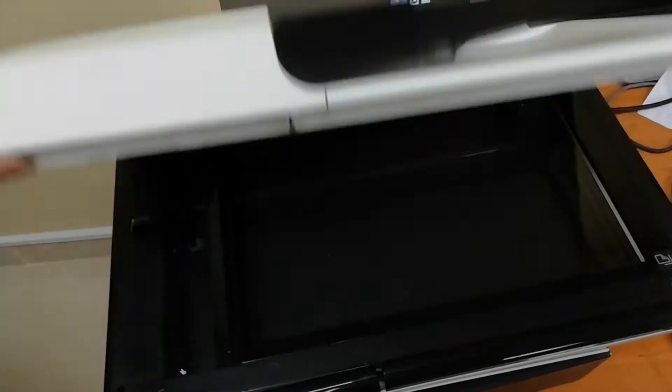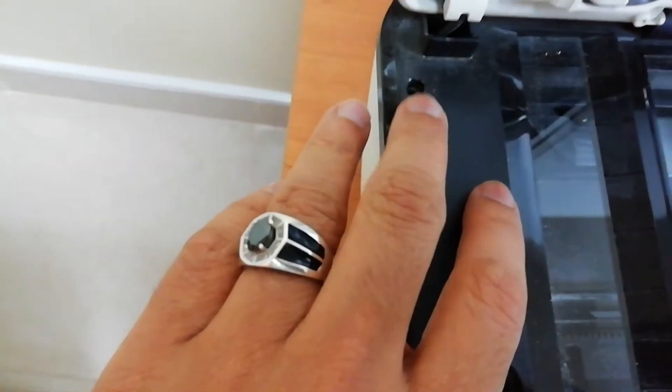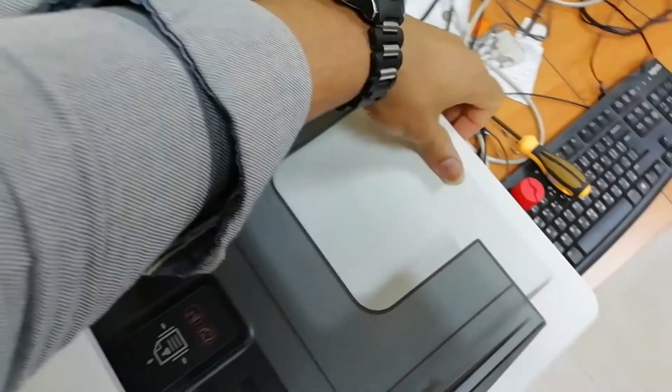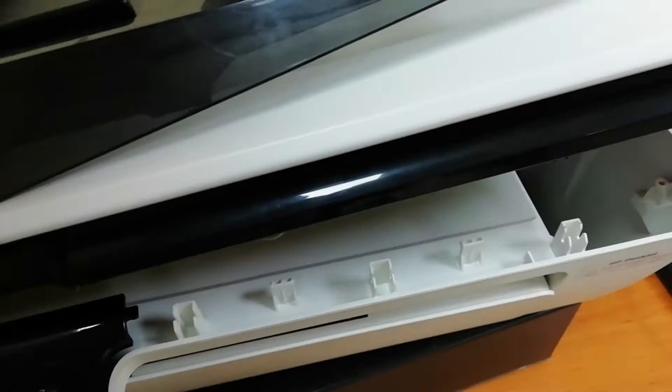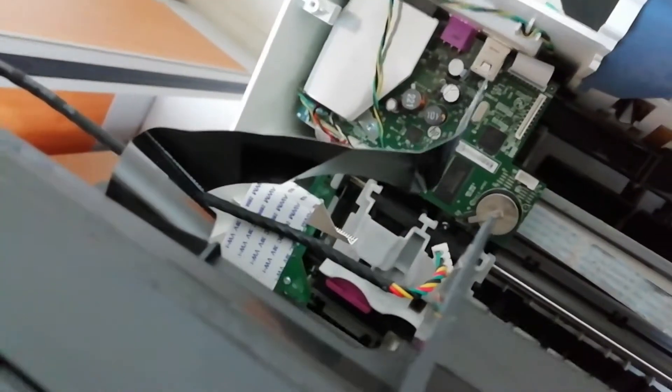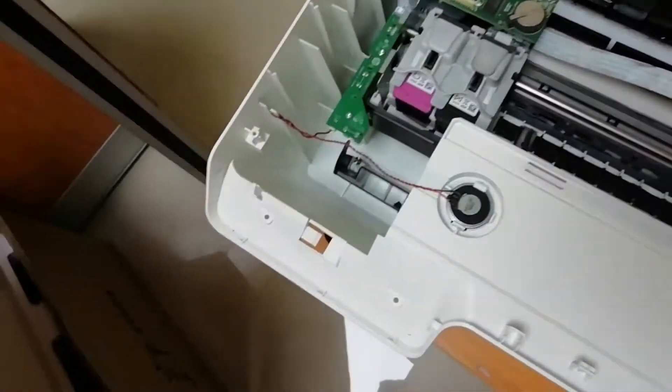If you want to open the screws, you can open them. I will open it and remove two cables from the panel. I will remove the panel from the other side.